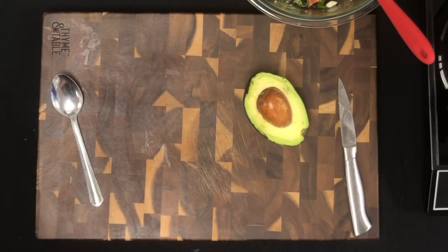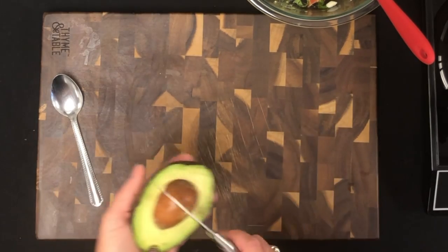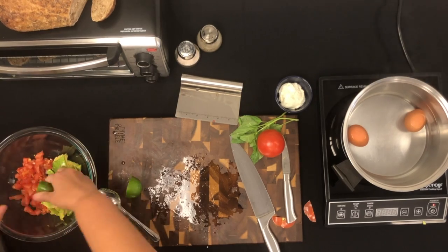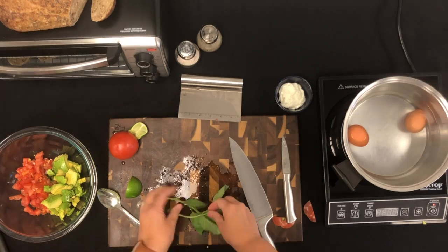To get the pit out, you want to be careful and lightly tap the knife into it so that it can grab a hold, and then you just want to twist it out. We then added some lime to our mix to stop the avocado from browning, but it is not required or in the recipe.